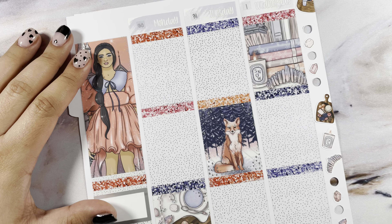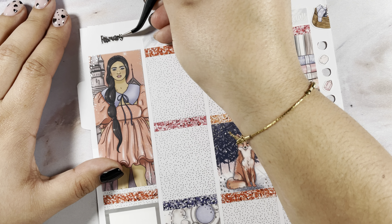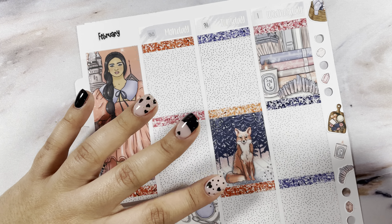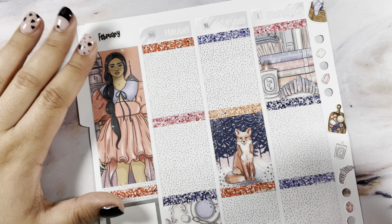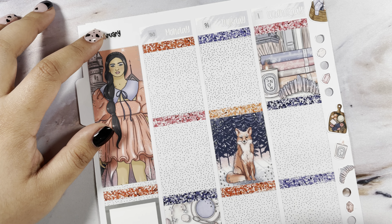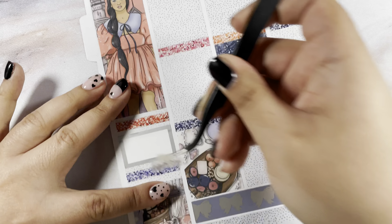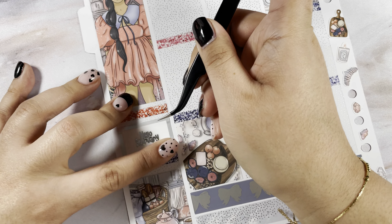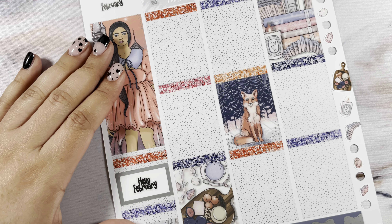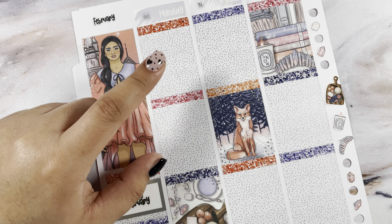All right, let's go ahead and do the sidebar. At the top I'm going to use this February script from MC Plans — I foiled it myself in silver. I do PR for MC Plans; you can use MARIA20 to save 20% off, or put my name in the notes to seller to get my freebie. Also in this box I have the Hello February from her shop.